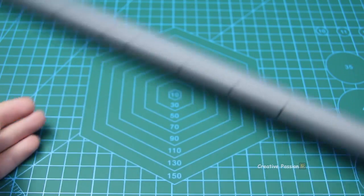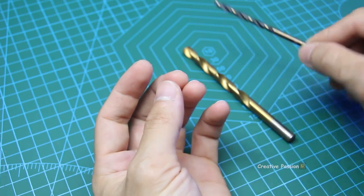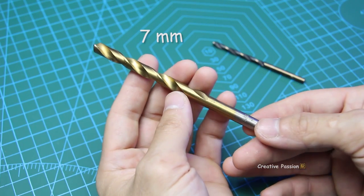Now we will drill the holes. For the string holes, we will use a 4mm drill bit. For the remaining holes, we will use a 7mm drill bit.